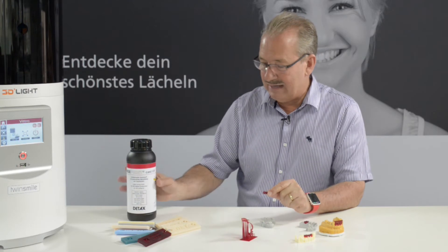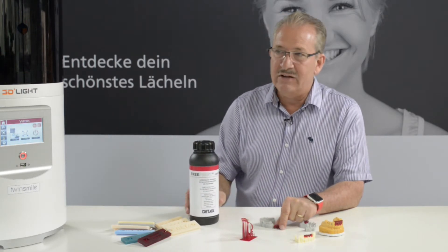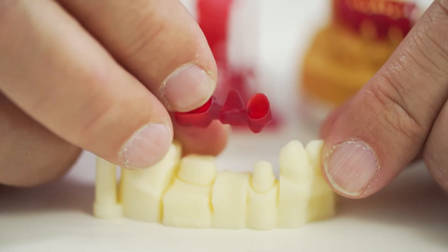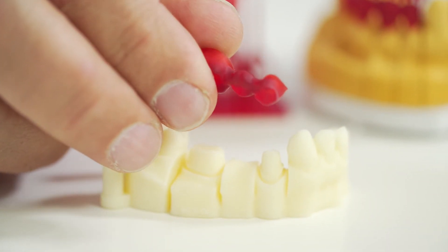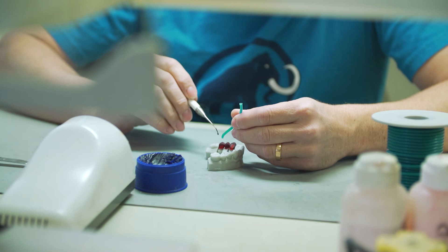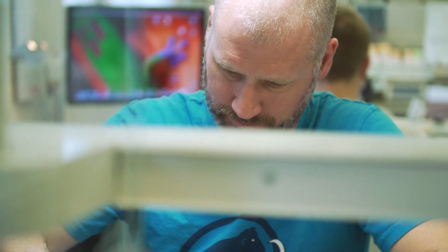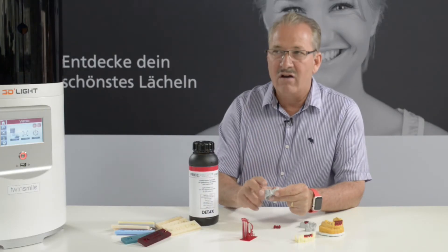The advantage of a liquid like this is that you have a material that is very form stable — there is no distortion. The details on the surface are very good, and it burns out in the furnace with no residues. So you really get very clean castings. For pressing, you can produce parts which are absolutely accurate.